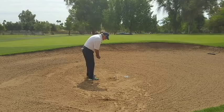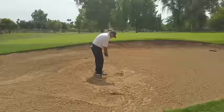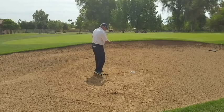Using sort of a pitching motion where the arms go up and down and I turn left, entering the sand about an inch and a half, two inches behind the ball, we'll get the ball out nicely. You can see the divot is nice and shallow, pointed a little bit to the left of where the ball is.